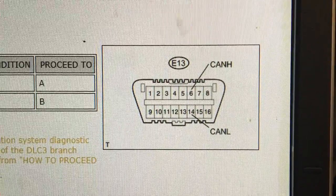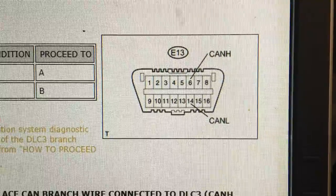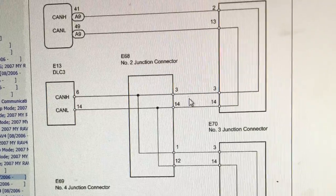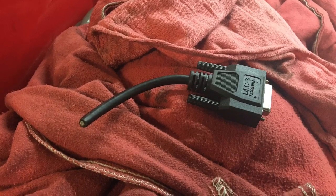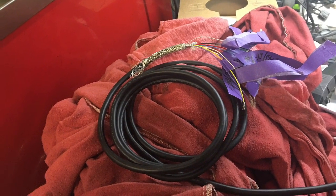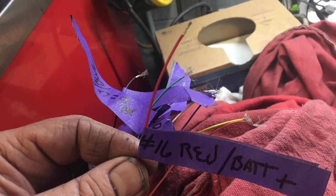If you want to check the CAN communication, you need to connect to CAN high and CAN low — that's terminals 6 and 14 — and those two lines go to every computer you can imagine. I just grab one of these connectors, cut one end off, expose the wires, tag each one, and then test it with a scope to see what's going on. It's as simple as that.